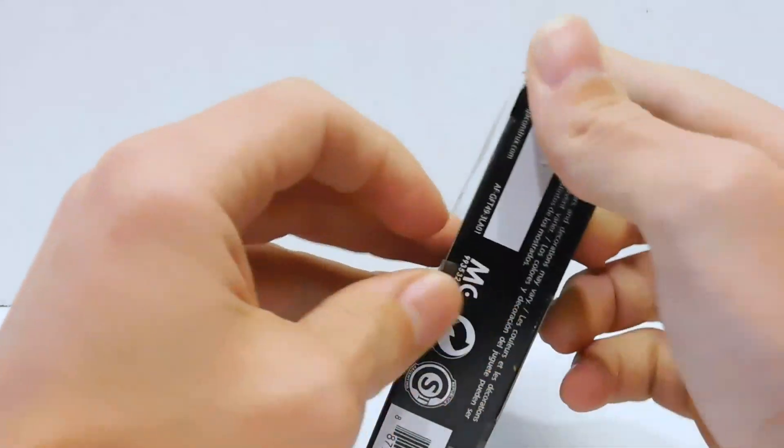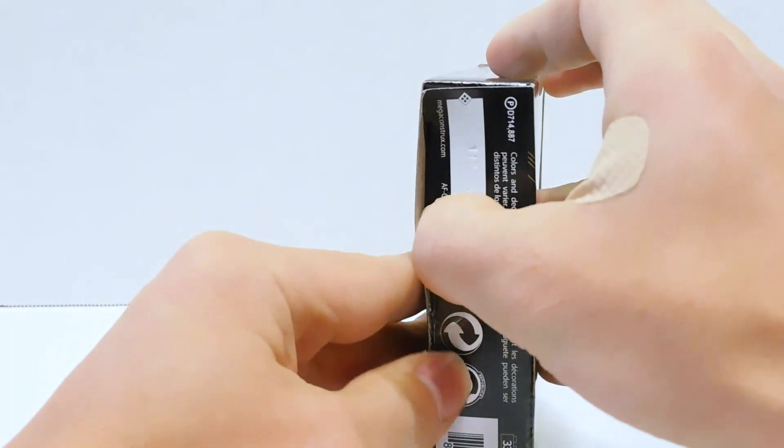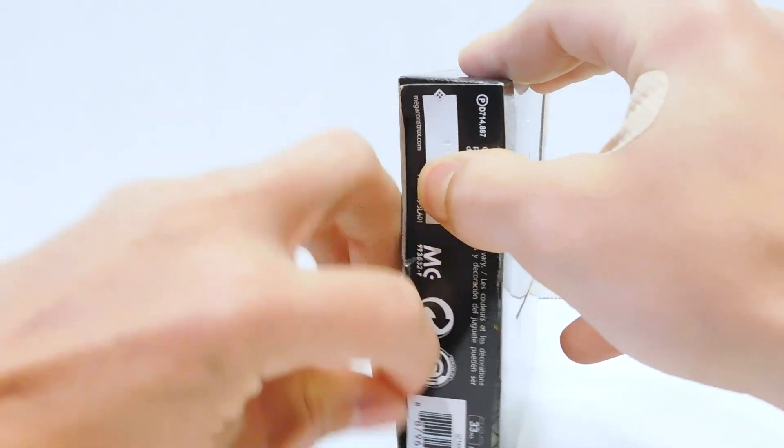Can I just open this without a knife? Because I still haven't found my X-Acto knife — it's disappeared off the face of the earth.